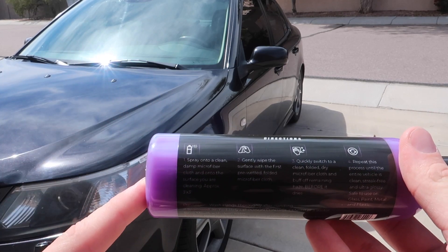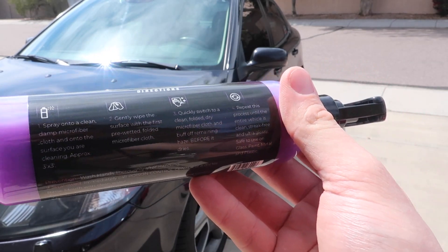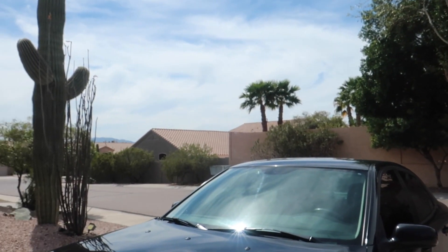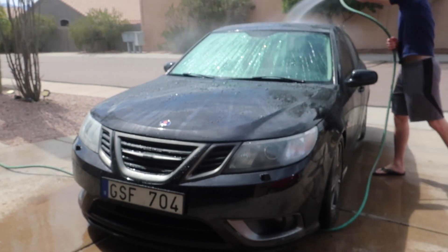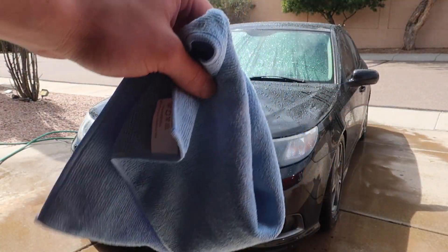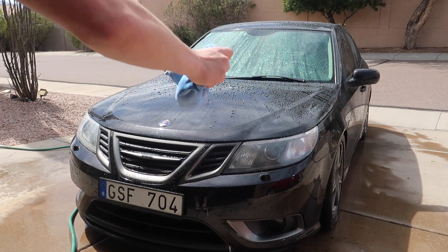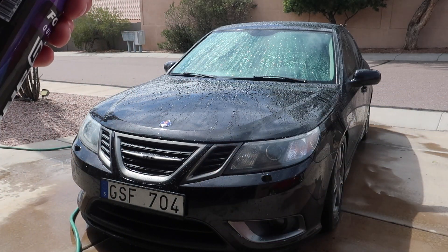According to the instructions, the first thing we've got to do is spray this onto a damp microfiber cloth and the surface that we're cleaning. But before we do anything, I'm going to use the hose right here and just spray down the entire car. Before someone comments that I'm cleaning it during the day while it's sunny — just deal with it. Now let's take one of the microfiber towels that you're given with this and make it damp, then spray this onto the microfiber towel and also onto the car.